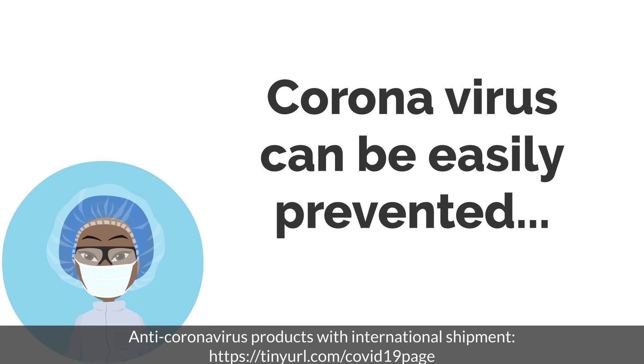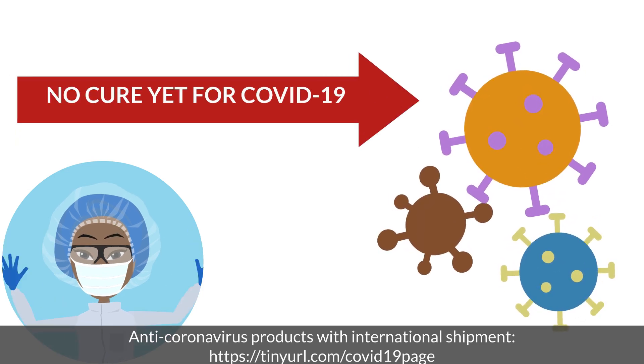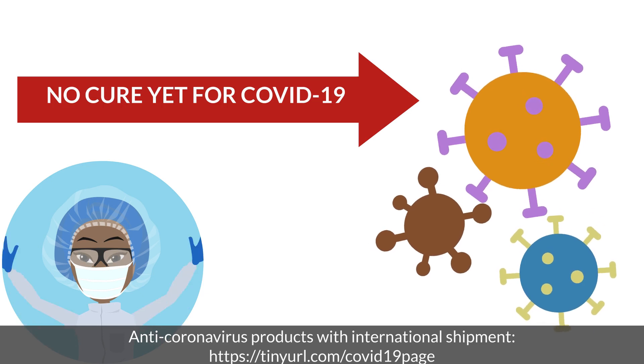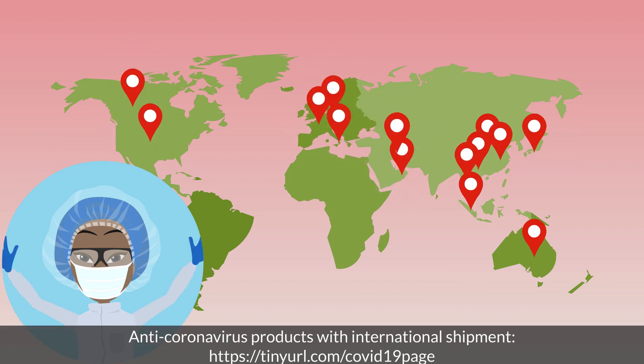First of all, coronavirus can be easily prevented. However, as you may know, the new coronavirus COVID-19 is a deadly disease with no known cure yet. Unfortunately, it has already killed thousands of people in some parts of the world.